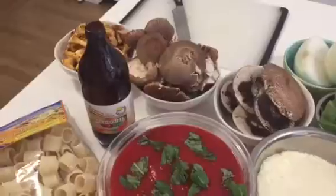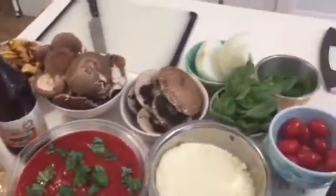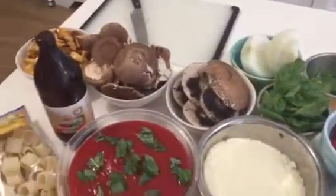And then of course we are going to make a mushroom sauce. You can see the onions over there, the basil, the mushroom, the tomato.